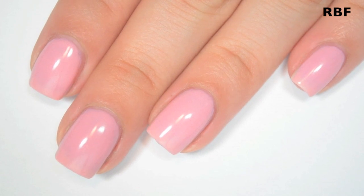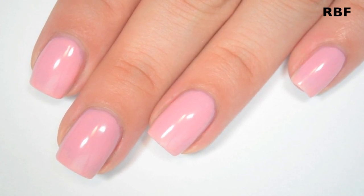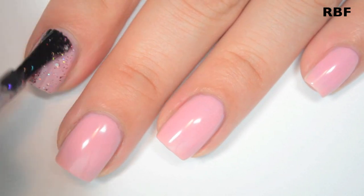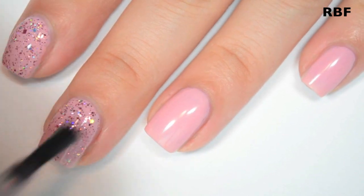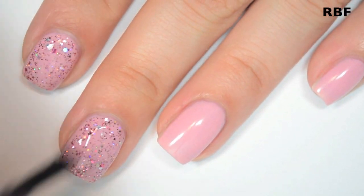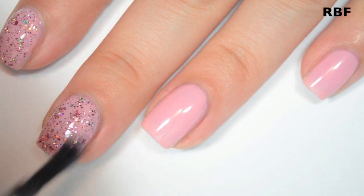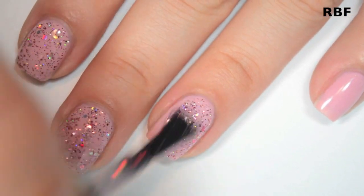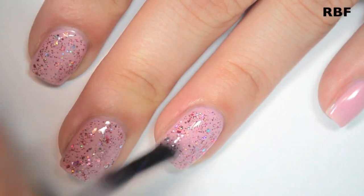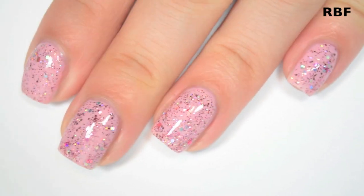So I am layering this one over a polish called Sarah from an upcoming line from Native War Paints. So here is one coat. This one can be a little bit base-heavy in the beginning, so you do have to kind of move it around to make sure you don't have too much on your brush. It does cover well, and since there aren't any huge glitters, it doesn't take any fishing or dabbing. They distribute pretty evenly on their own. So there is one coat of RBF.